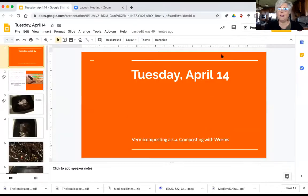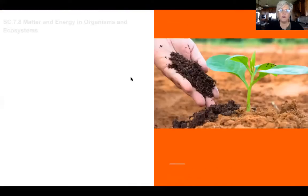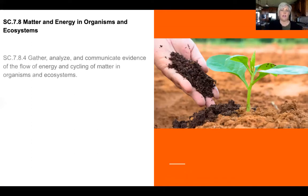Today we're going to talk about vermicomposting, and this is probably one of my favorite things I've ever done because I've never done anything like this before. Vermicomposting means composting using worms — worms don't bother me at all. For background, we're studying the strand of matter and energy in organisms and ecosystems, specifically standard 7-8-4, where we gather, analyze, and communicate evidence of the flow of energy and the cycling of matter in organisms and ecosystems.